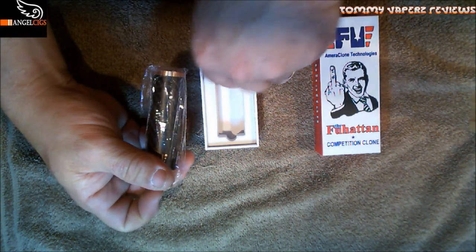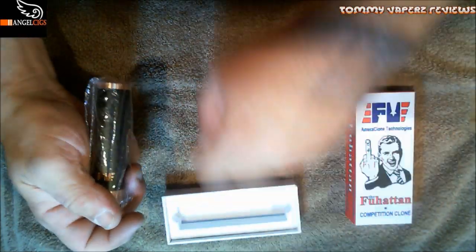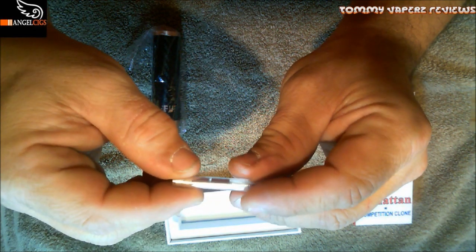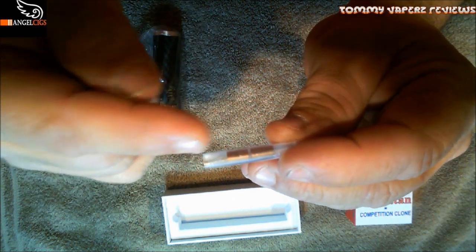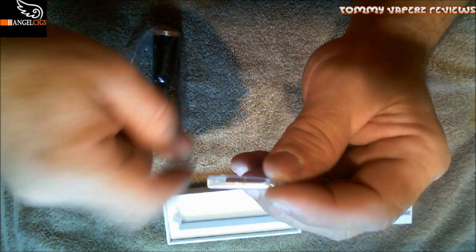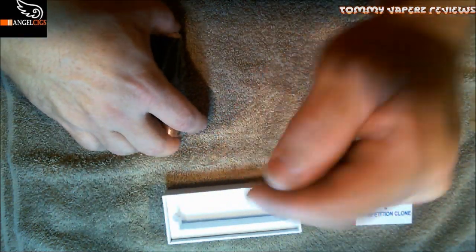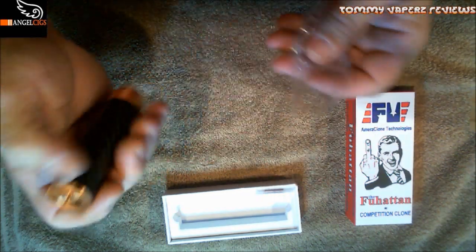Inside the box, that's all there is. Here are your extra pins — two extra firing pins included, plus one that comes installed, just like on the Manhattan. These are different length pins so you don't get a direct short depending on your atomizer size. We'll go through how to change those afterward. I'm glad I got them because on my Manhattan I actually lost one of those pins.